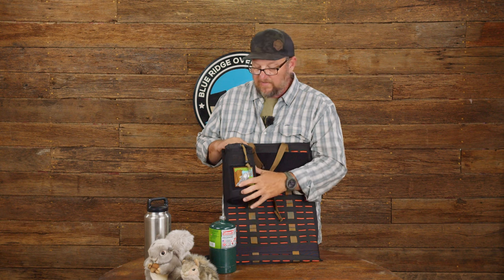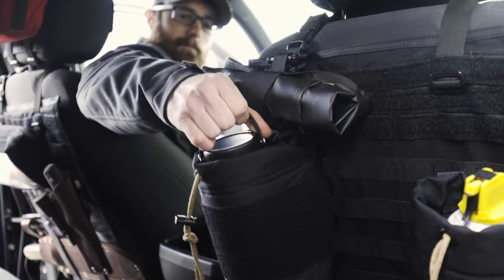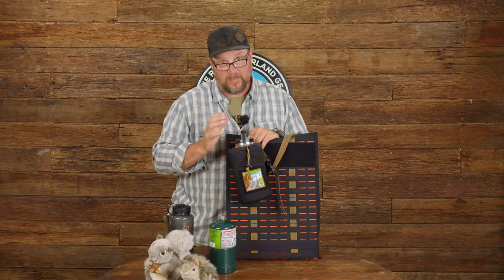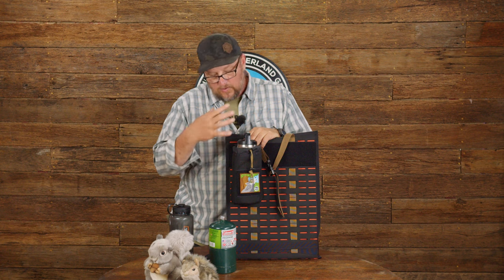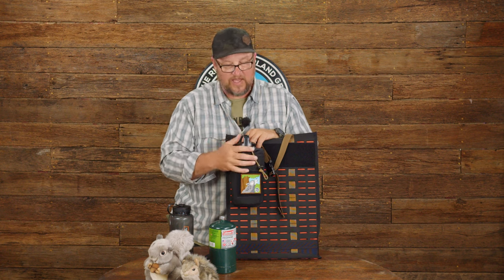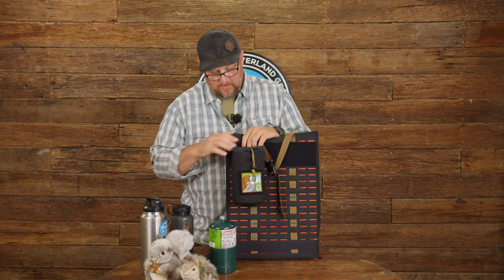It gives you the versatility of having something that'll give you an extra drink holder on the back of the seat. If you put it on the passenger seat it's sort of arms reach of the driver, which is pretty handy. Or if you want to use that Clorox wipes container you can easily put it in here, slide it down, tighten it, open the lid, and be pulling wipes out of it pretty much all day long.